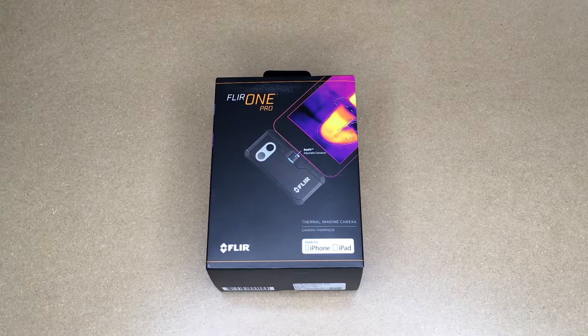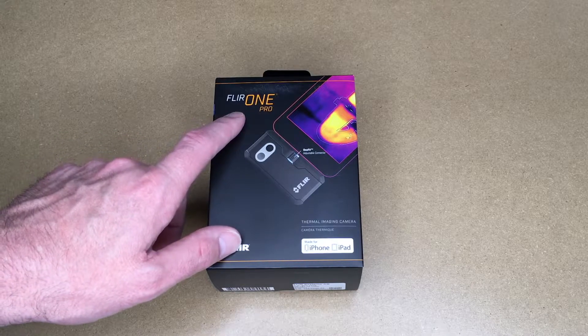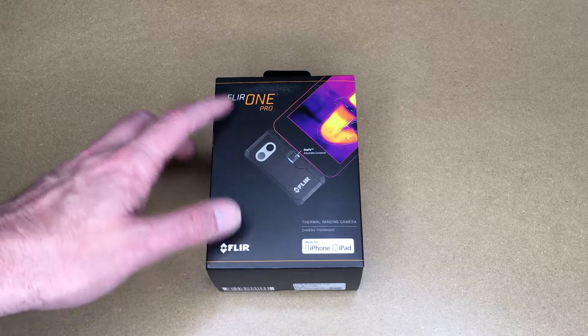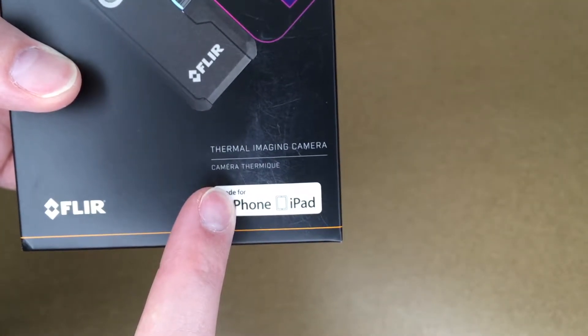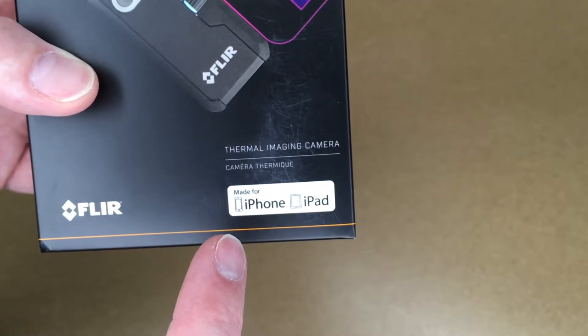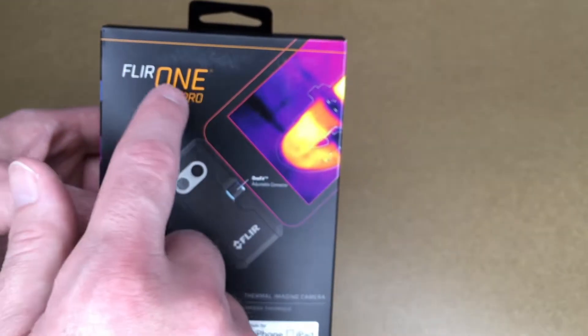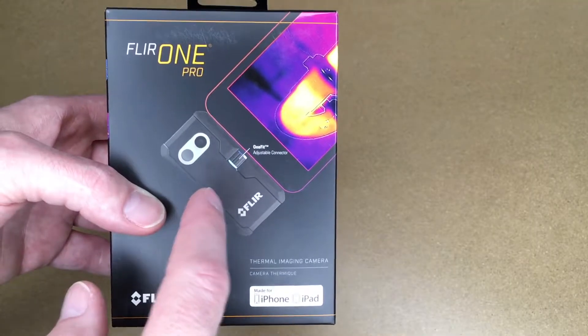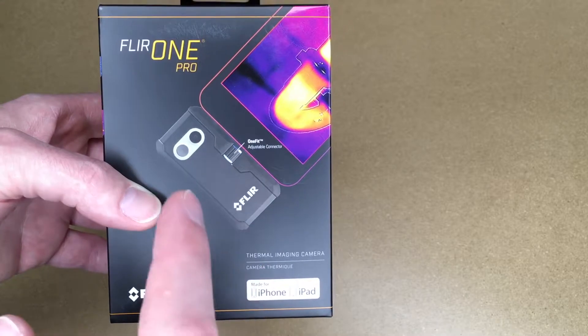I've been considering getting a thermal camera for a while now. The reason I went with the FLIR 1 Pro is because it can record video, and a lot of the lower-end thermal cameras will not record video. This is the iPhone and iPad version; they also have them for Android. There are two different models: the FLIR 1 Pro and the FLIR 1 Pro LT.